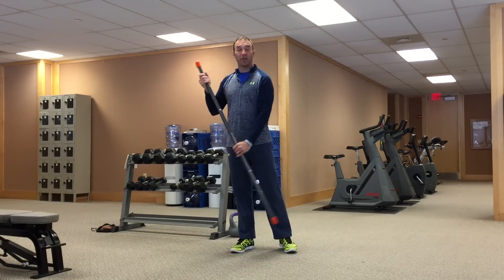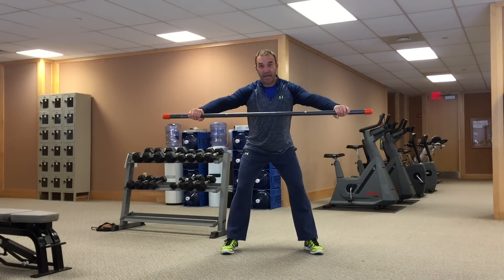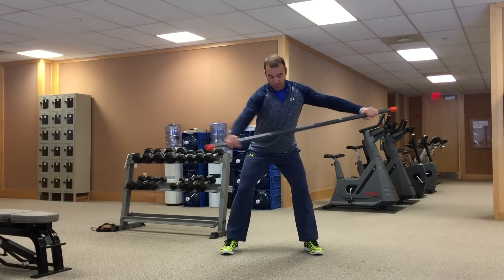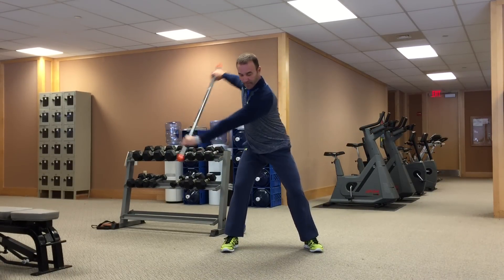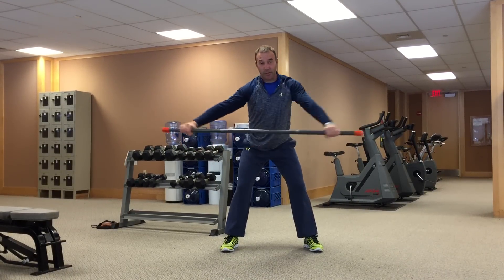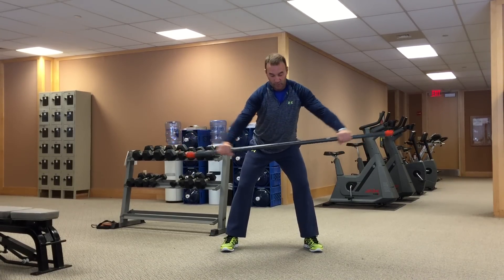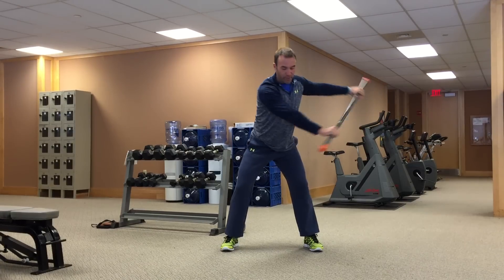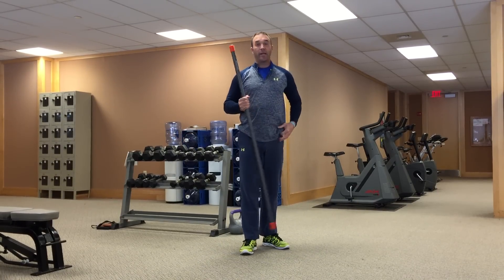The first one is going to look a lot like your backswing. Take the bar and extend out in your golf posture in front of you, then just turn with your upper body in both directions — sort of looks like a backswing. The key is to limit your lower body rotation and feel like you're really rotating through the middle of your back. That's movement prep exercise number one.